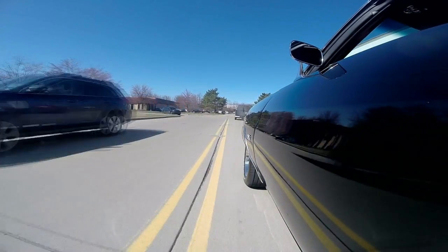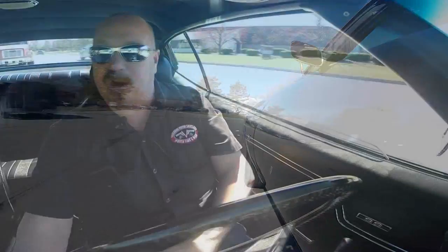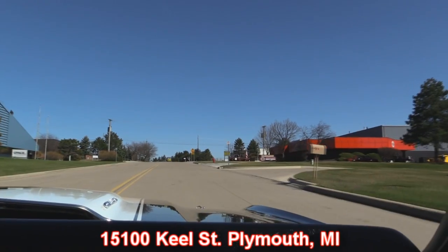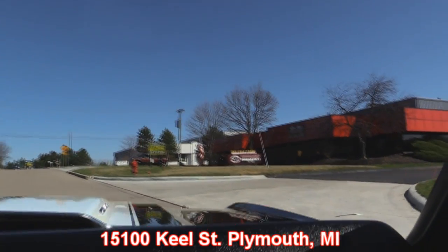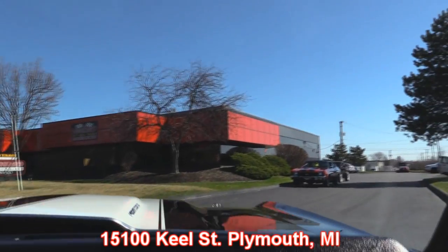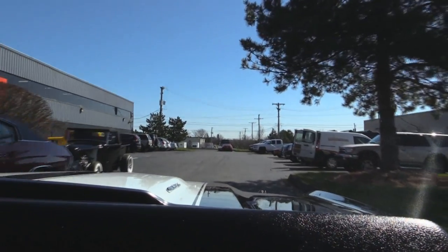Don't wait too long — this car is going to be gone quick. Any of the cars you're checking out on our website, we sold four cars yesterday, guys. They're going quick, so make sure you give us a call. Here's our shop right outside the Motor City — we're at 15100 Keel Street in Plymouth, Michigan. That 72 right there is a four-speed 502 car. It was gone in two weeks — it's being shipped out today.